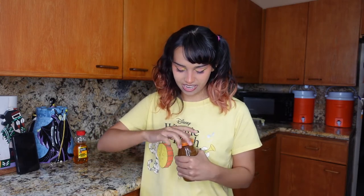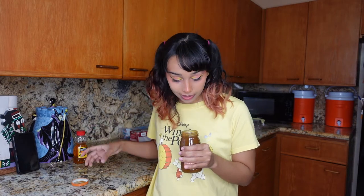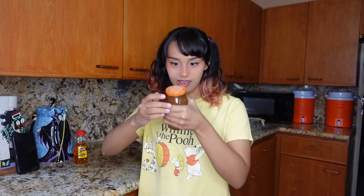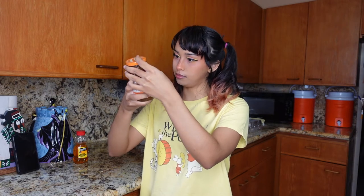I've never tried this caramel before. I love caramel. It's not bad — not bad at all. I wonder if this has to be refrigerated, because I've had it in the cabinet. Refrigerated after opening — so I guess now it has to go in the refrigerator.